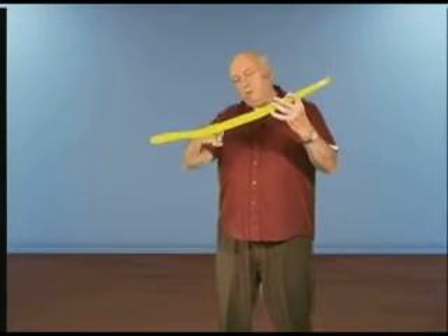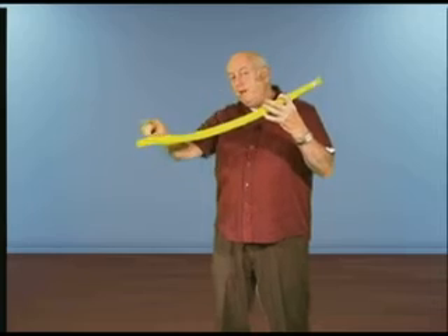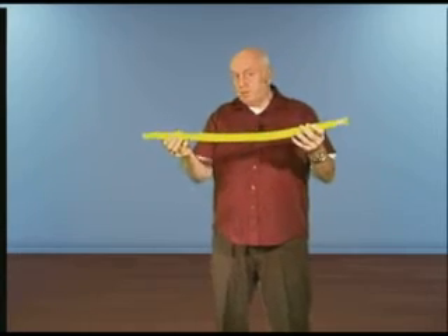Now watch what happens if I go still faster, and still faster — you're hearing different notes, but they're moving in different steps. The difference is whether you have one wave, or whether you have two waves, or whether you have three waves, but all of them will resonate.